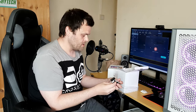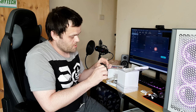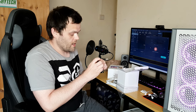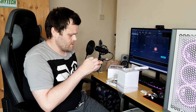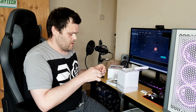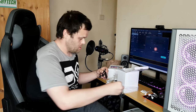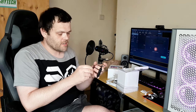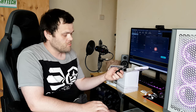It also comes with this little controller here. I haven't used it because I've already got so many set up in my case — might as well just use the controls I've already got. This is the controller it comes with, and it connects to a three-pin ARGB header on your motherboard.